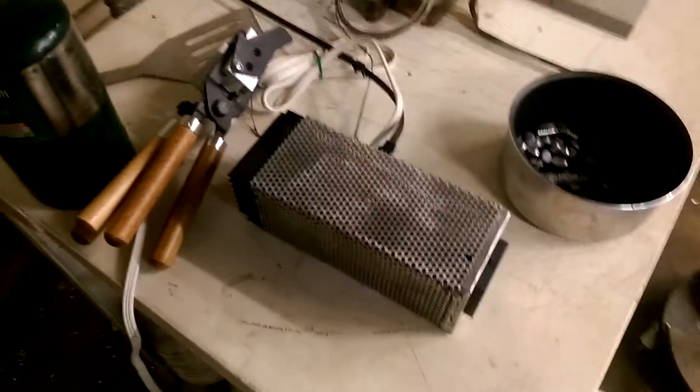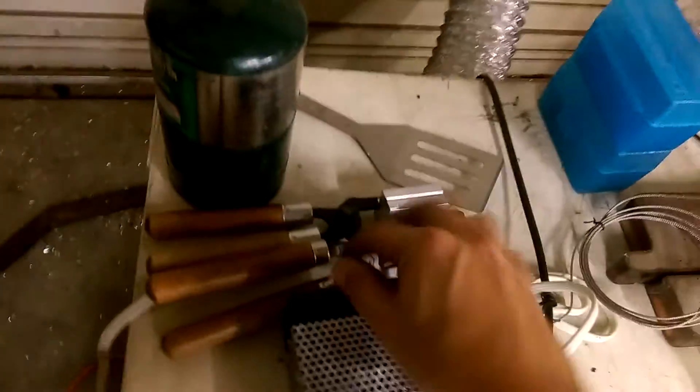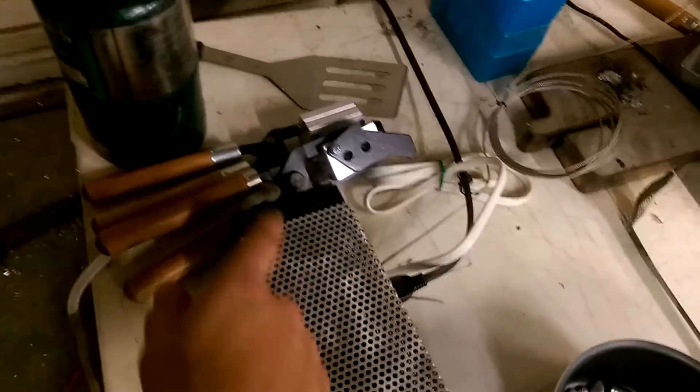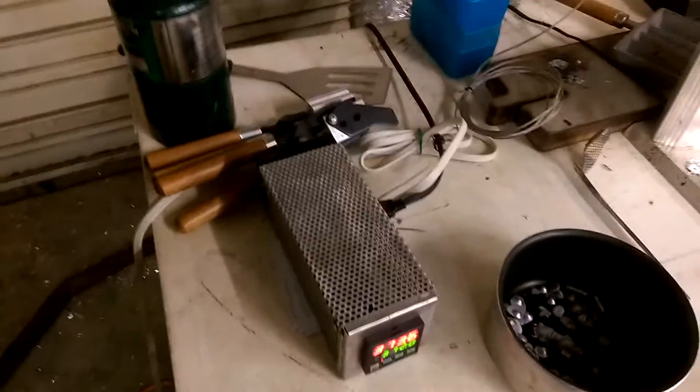It has a solid state relay in there and a little plug on the side — some antique plug I had. I just take the cord that goes from the oven and plug it directly into here. It has a solid state relay bolted onto the heatsink, which actually never gets warm.